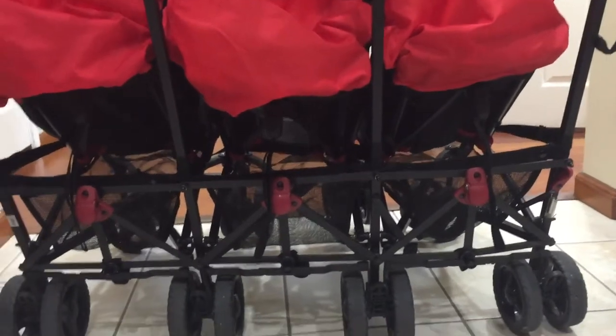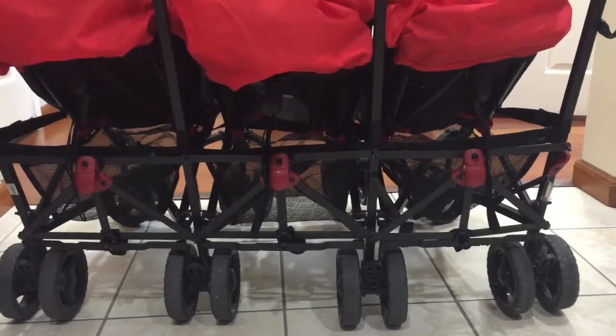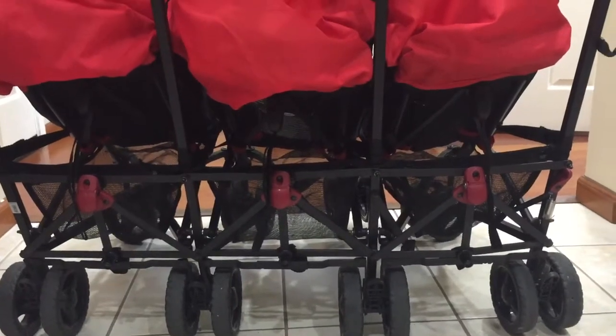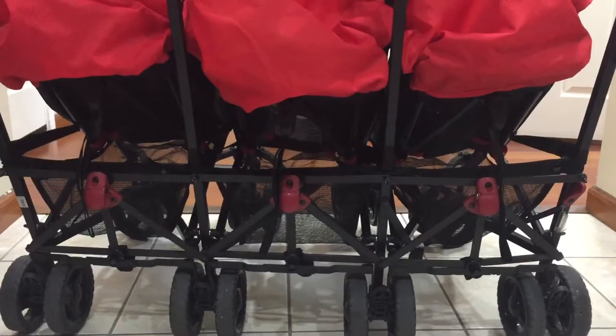I have previously sent photos and a video of what we were experiencing before, and since then we have other issues that have arisen that we feel like we need an immediate resolve for.